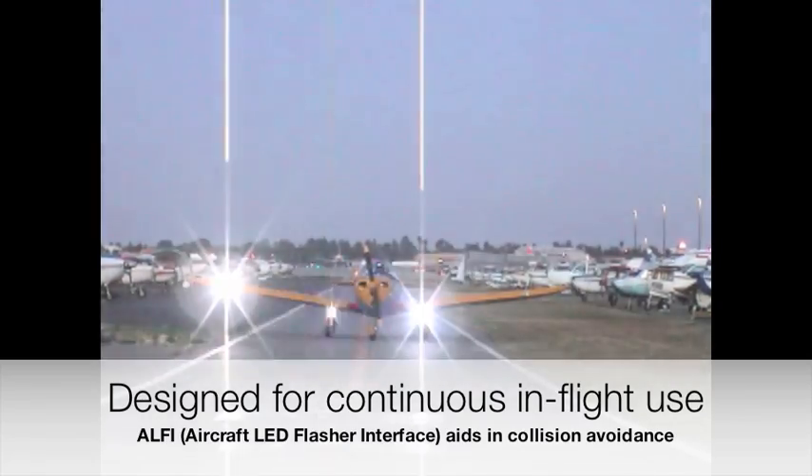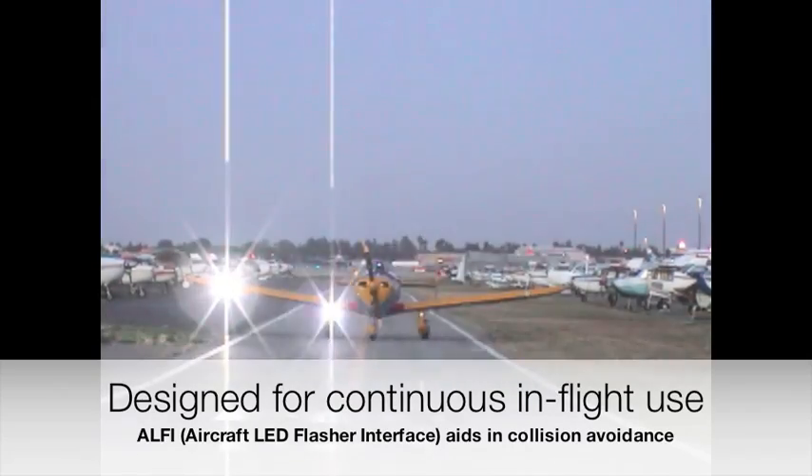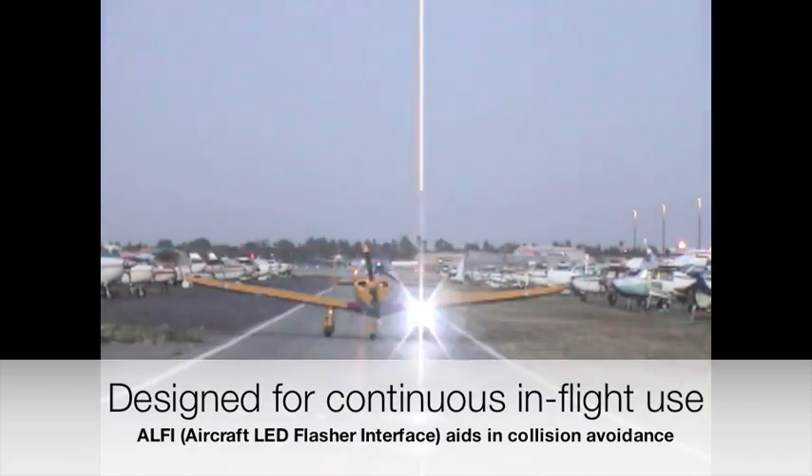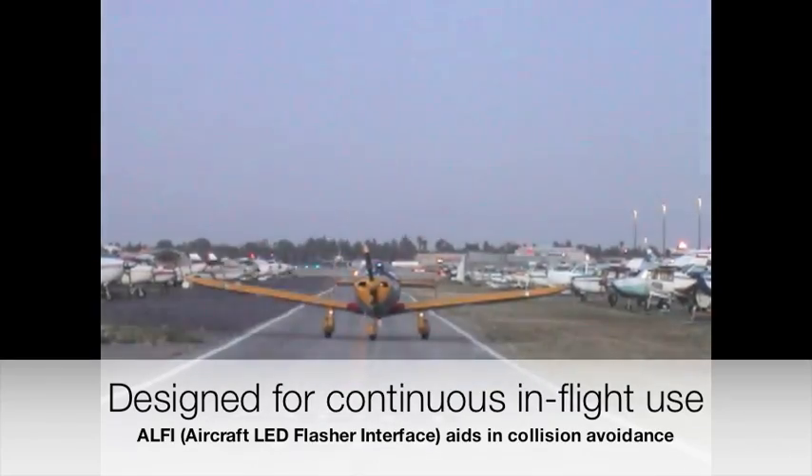Installation is simple as well. Adding one switch for the Alfie and a few reconnections between existing LED lights and switches should take less than an hour.